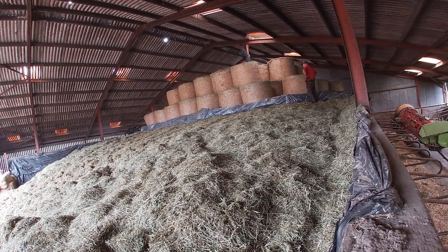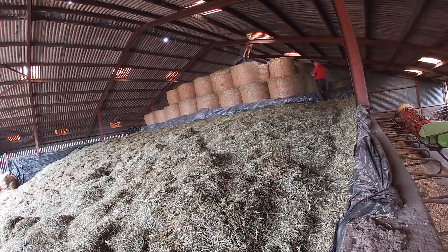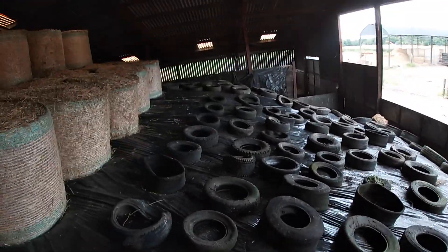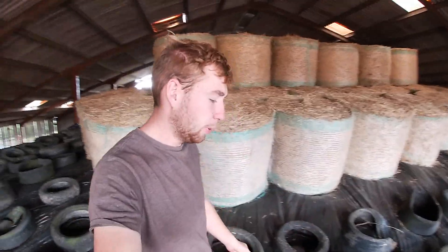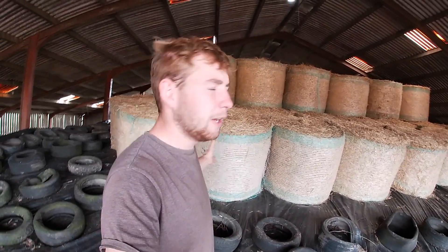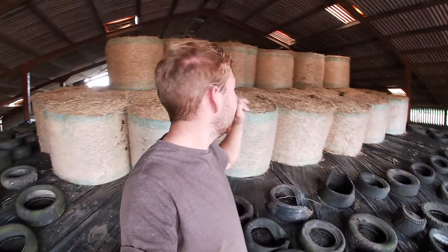And there we go — the sheeting up job is complete. Didn't show the rest of the sheeting up mainly because everything I was filming on had died, but I've charged them up now and we're done. In the end we've got 100 bales exactly of round bale straw up on top.